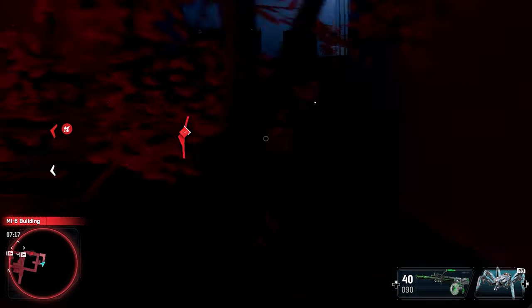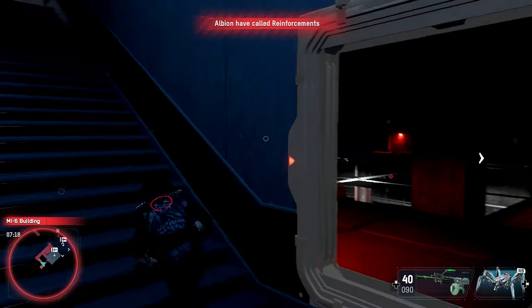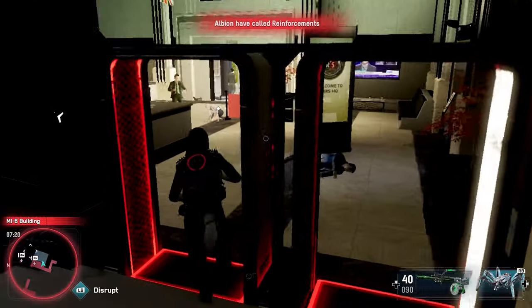Hey, what's up, I'm Nizio Cole and welcome back to another Watch Dogs Mod Showcase. Today we're going to be looking at the ultra low settings mod for Watch Dogs Legion. This is pretty much the same thing as the ultra low graphics mod for Watch Dogs 2 and Watch Dogs 1, but for Watch Dogs Legion.